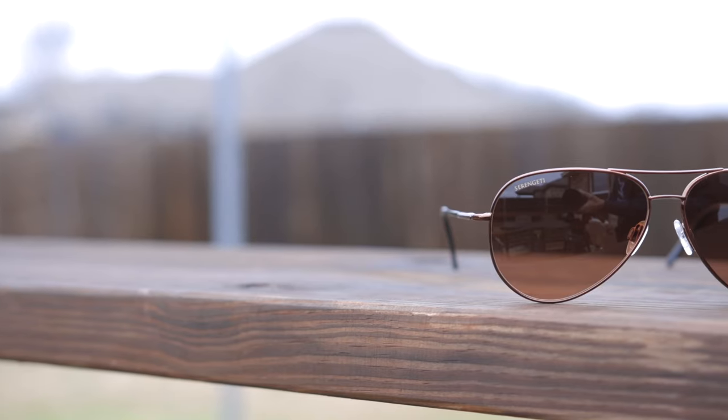Speaking of Maui Jim and Ray-Ban, I actually have those two pairs of aviator sunglasses right here. Here is a pair of Ray-Ban sunglasses so you can get a good idea of what these look like compared to the Serengeti. And then here we have a pair of Maui Jim Mavericks — again, classic aviator style sunglasses. You can definitely tell that these Serengeti sunglasses also look very good. They all look similar because they have those pilot-shaped teardrop lenses.